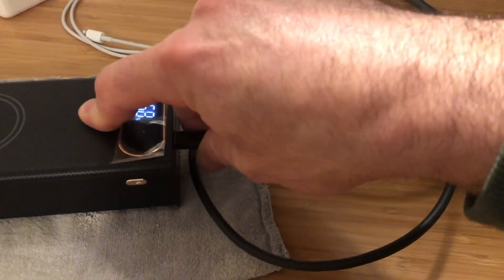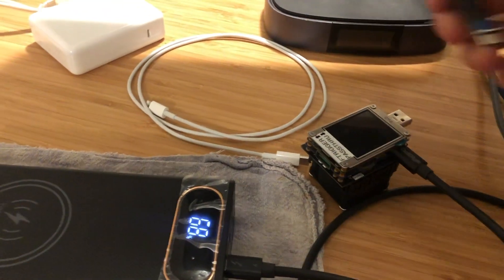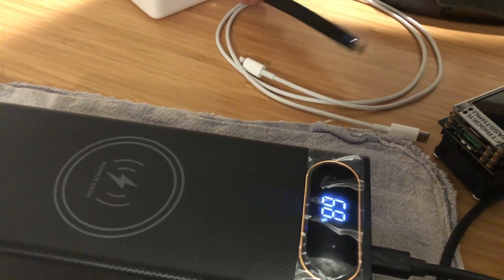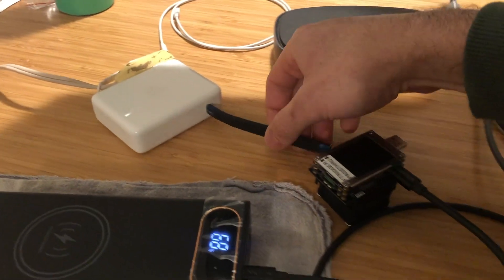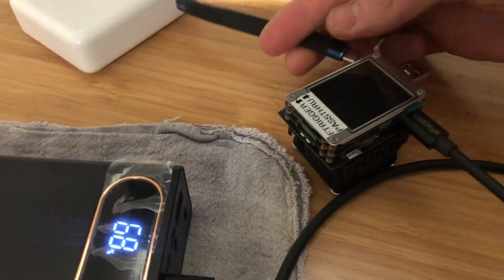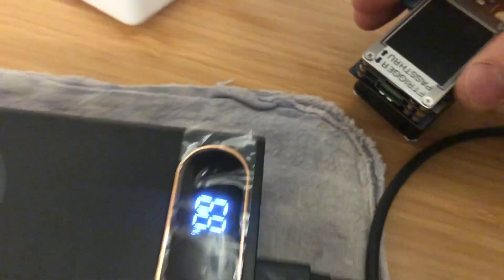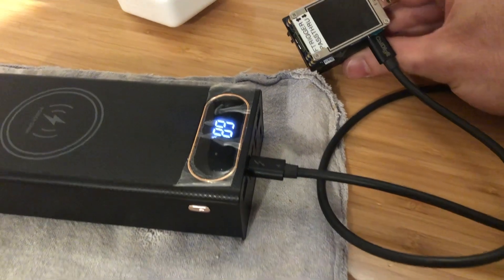I'll plug that back in. I want to test power input from an Apple wall charger. So let's plug in another USB-C to USB-C cable and see what power is negotiated from the Apple wall charger through the meter.